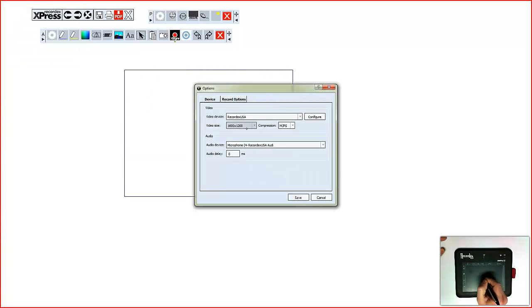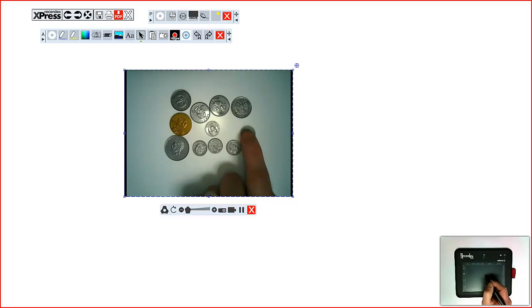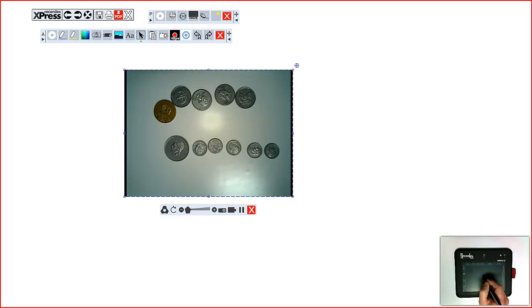Even use with your document camera to insert live video images. Here we're looking at a money manipulative. Demonstrate under the camera and even annotate over the live image.